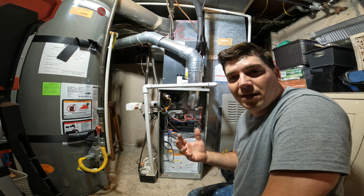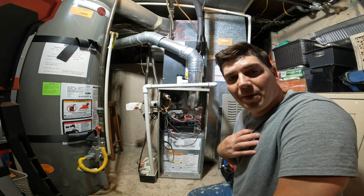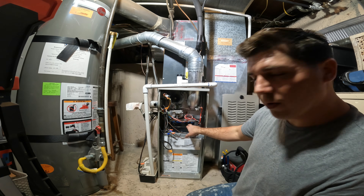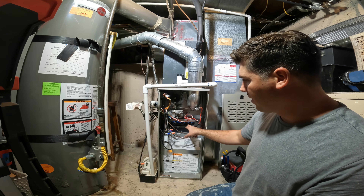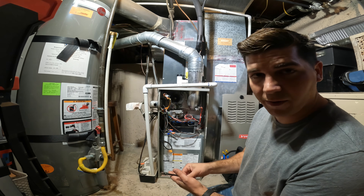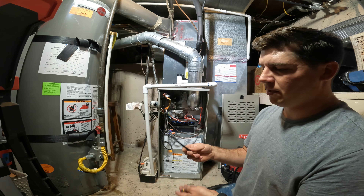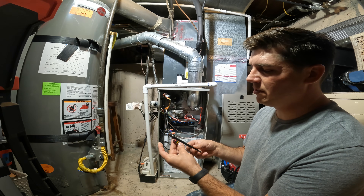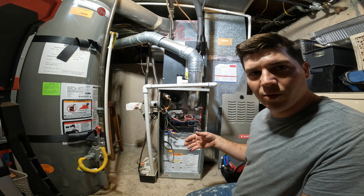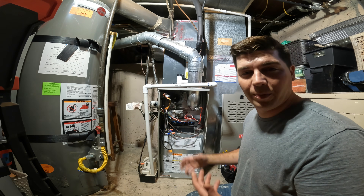That is the number one service call that I get as an HVAC contractor. That little sensor just gets dirty. I would personally, as a homeowner, open up this case, locate where my flame sensor is, see what tool I would need, and just keep it in stock by my furnace — something as simple as a quarter inch and a five-sixteenths nut driver. You can also just purchase a flame sensor and keep it by your furnace. You'll spend like $5 for a flame sensor and potentially save three to $500 doing this repair yourself.